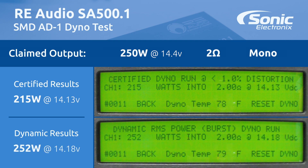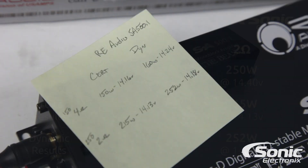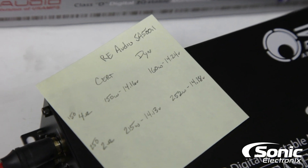All right guys, we're back. Here are the manufacturer-rated specs: at 4 ohms it's supposed to put out 150 watts, at 2 ohms 250 watts. We certified 150 watts RMS at 14.16 volts and 215 watts at 14.13 volts. Dynamically we got 160 watts at 4 ohms at 14.24 volts and 252 watts at 2 ohms at 14.18 volts — definitely a great performing amplifier.